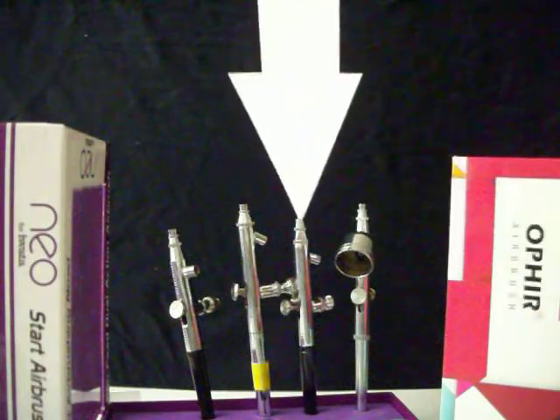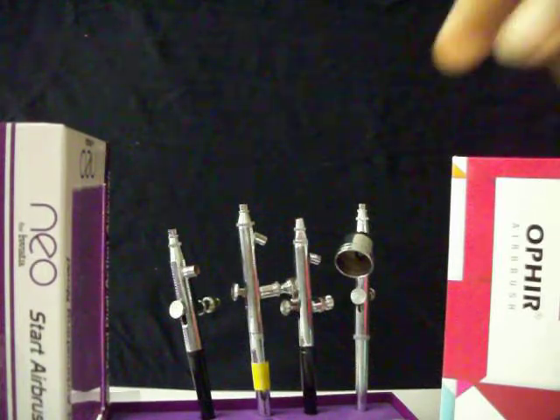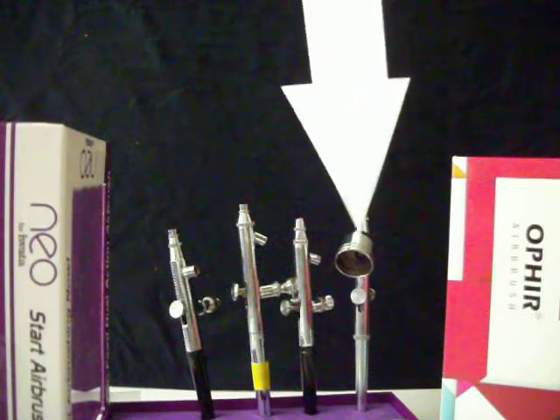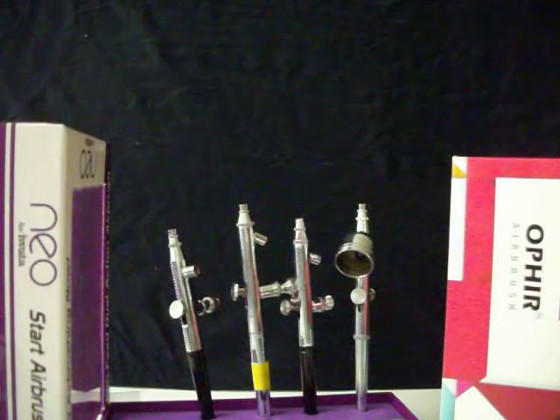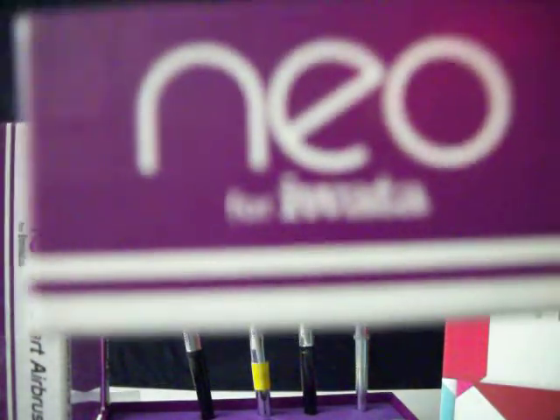The second brush I want to introduce to you is a siphon feed brush. This is a brand new Neo brush. The Ophir brush I showed you is by TCP Global — they promote Ophir. This Neo is one of their siphon feed brushes. The Neo is what I use for the Art Talk videos. It's called a Neo and it's by Iwata. Iwata is the brand I started with back in the 80s and I've always stuck with it. It's my favorite brand because it's low maintenance — it works for you, you don't work for it.